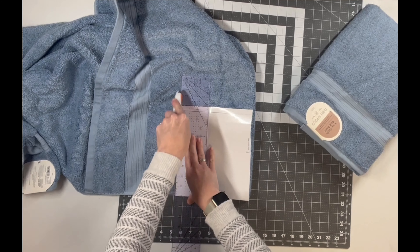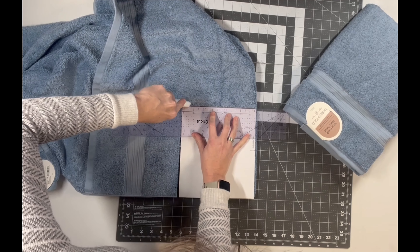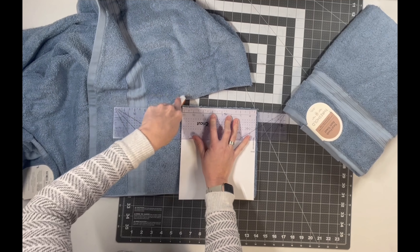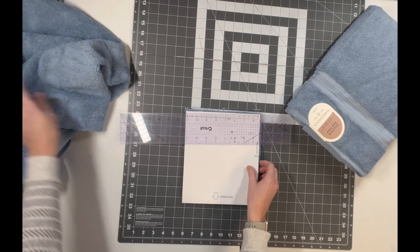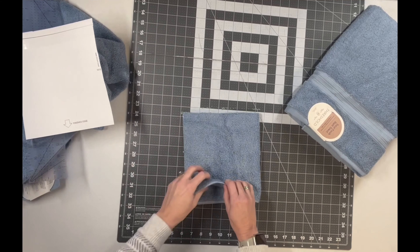And then I'm going to do the top section — make sure it's straight. And if you have a hand towel and you're doing the baby size, you can usually sneak like two hoods out of it. So if you're making more than one, you'd most likely be able to get two out of there depending on the size that you have.